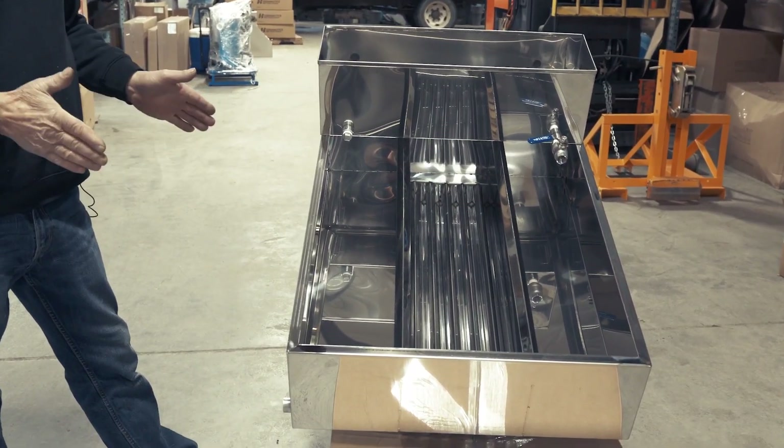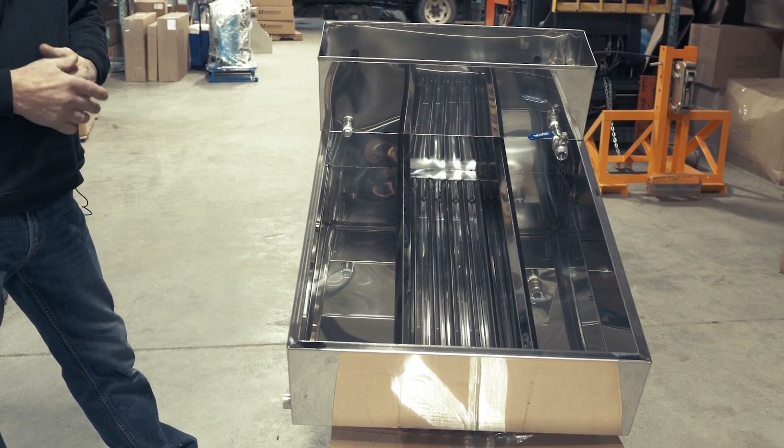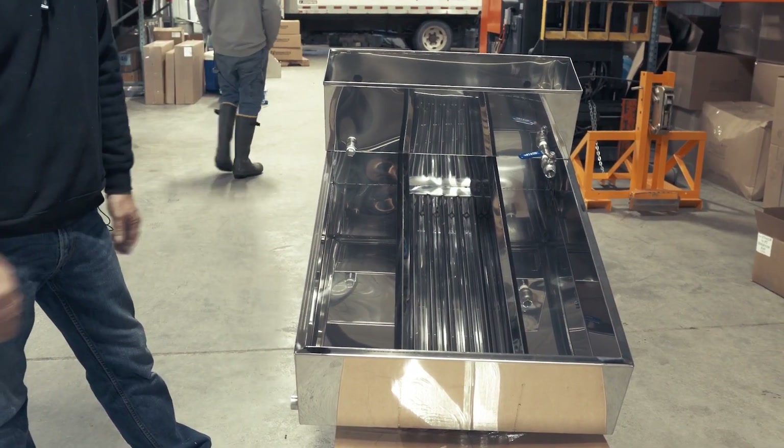This particular pan will increase your boiling rate 50% or more, over the same size pan with no flues.